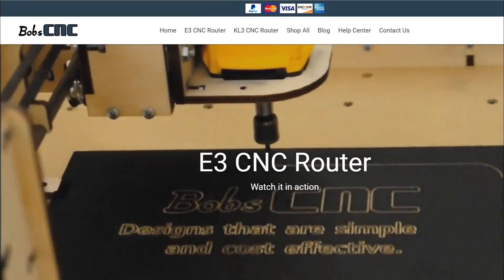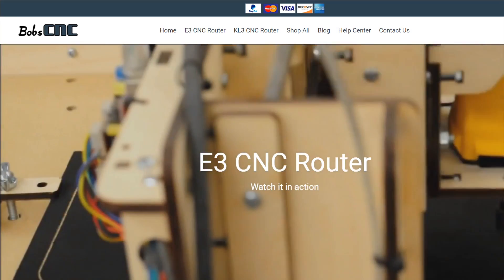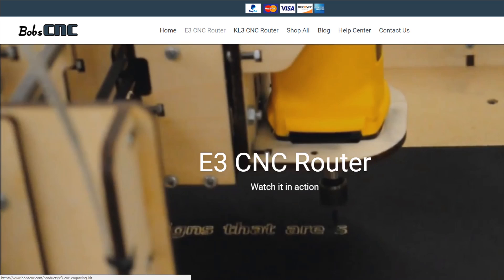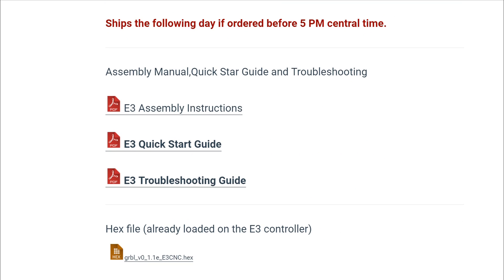After receiving your CNC, one of the first things you'll need to do is go to BobCNC.com. There you'll find a link for the E3 CNC router. On that page you'll find assembly instructions, a quick start guide, and a troubleshooting guide.